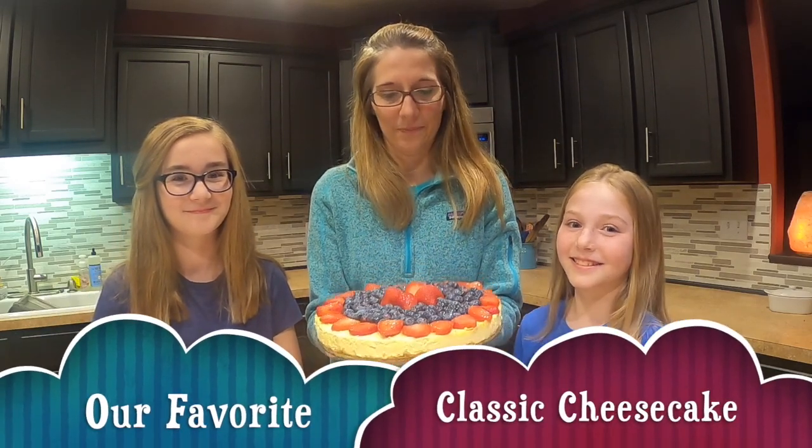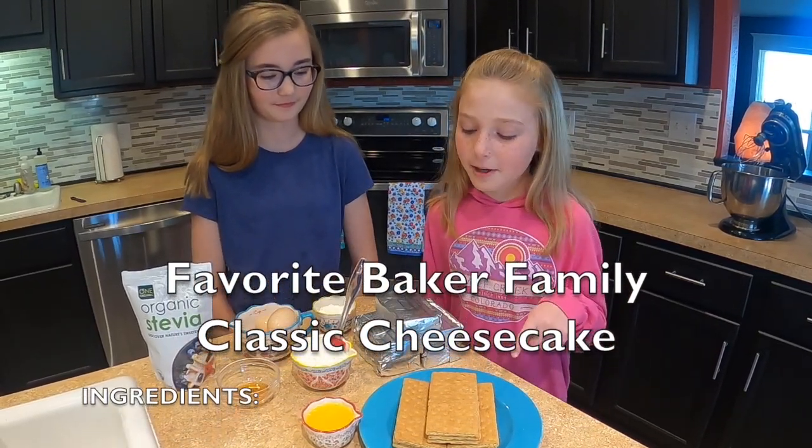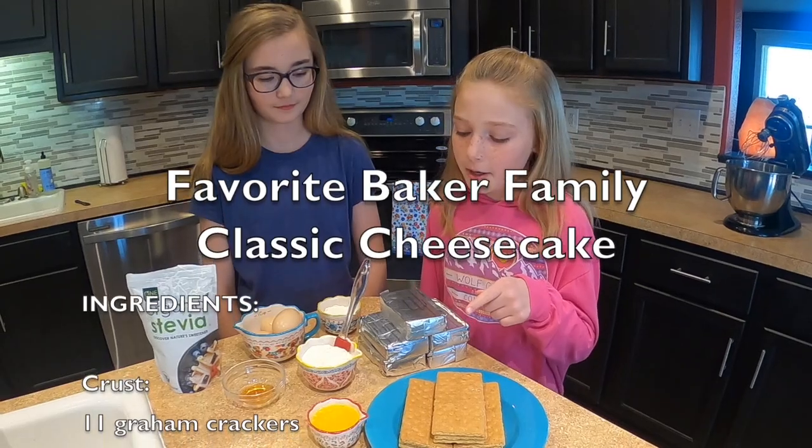Today we're going to learn how to make our absolute favorite cheesecake. For the crust of the cheesecake we have 11 graham crackers and a fourth a cup of melted butter.